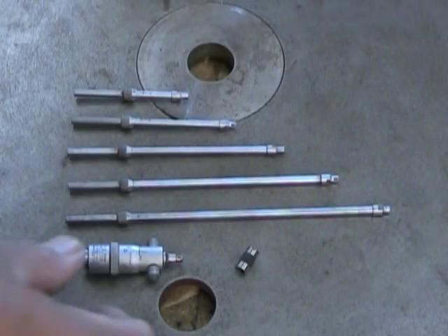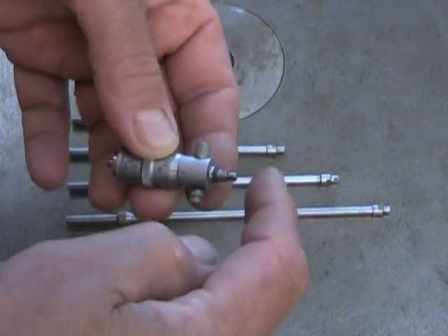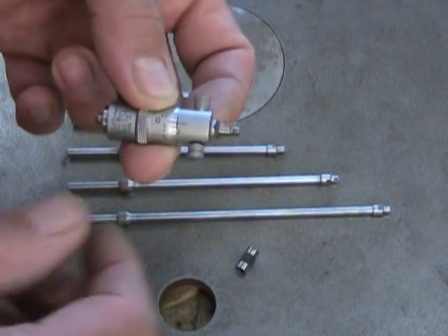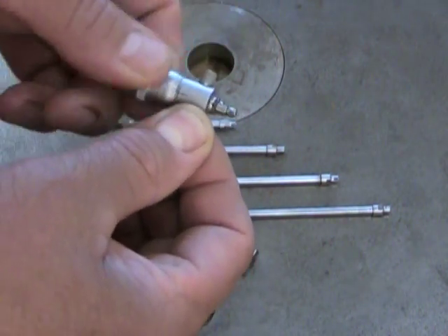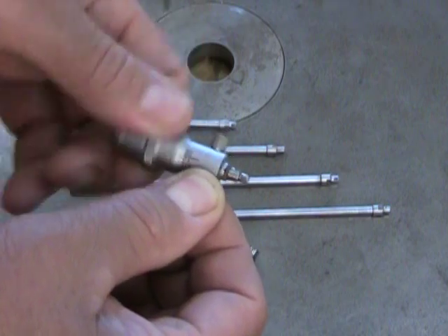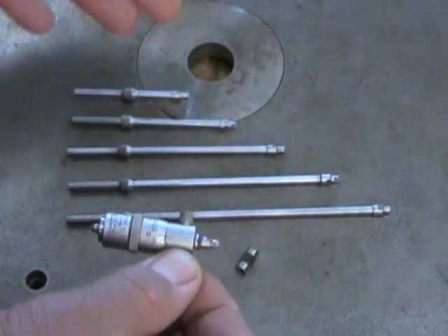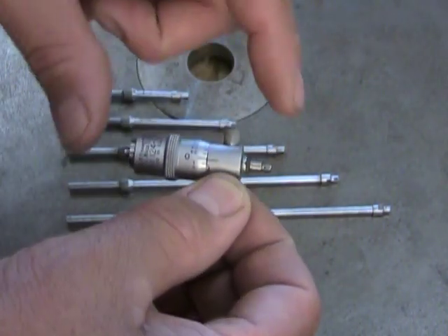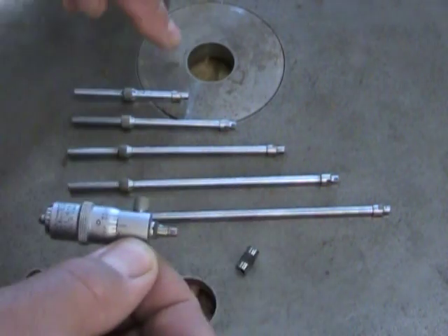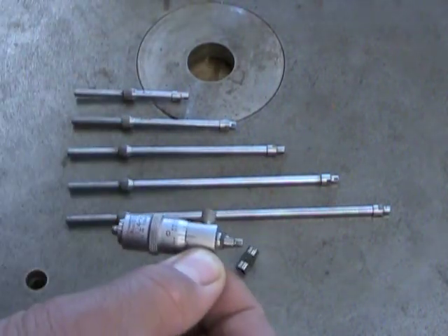The first thing we'll look at is a stick mic. This stick mic has two contact points and is obviously used to measure inside dimensions. It has a half-inch travel and is read like any micrometer. This stick mic for measuring inside diameters comes in different lengths. As set up here it's for two to two and a half inches. Then we have extensions for three to four, four to five, five to six, six to seven, seven to eight, and so on.